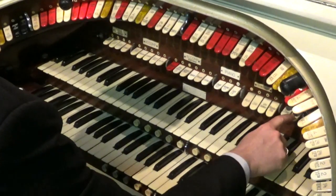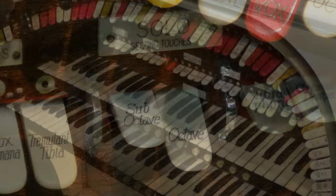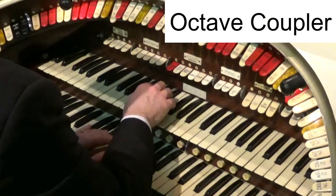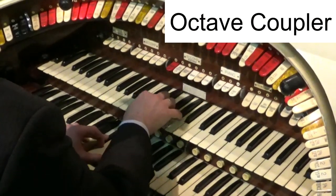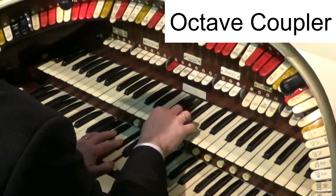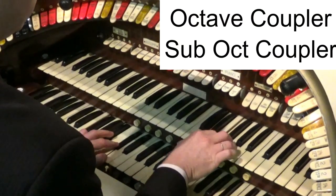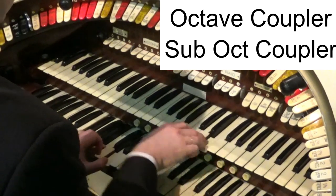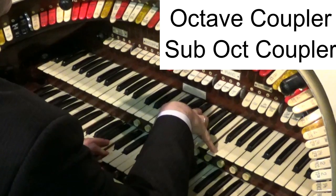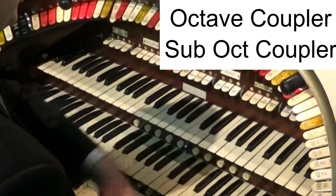To make that a bit brighter, add the octave coupler on the keyboard that you're playing on — that's sometimes a black stop, on this organ it's a little white stop. That basically plays an octave above for me on each of those stops. You can even go an octave lower. Octaves are a really easy way of adding variety to the sound.